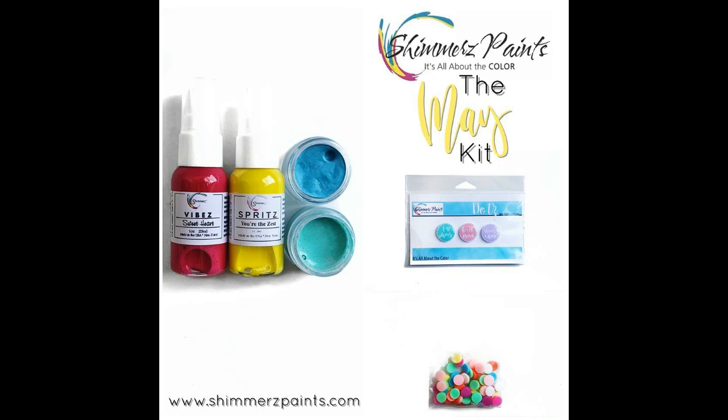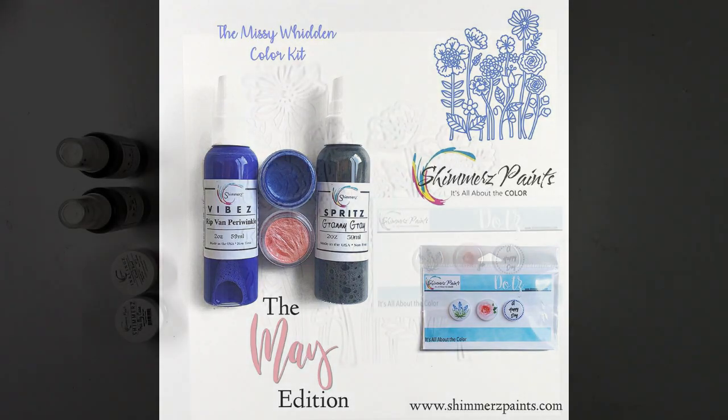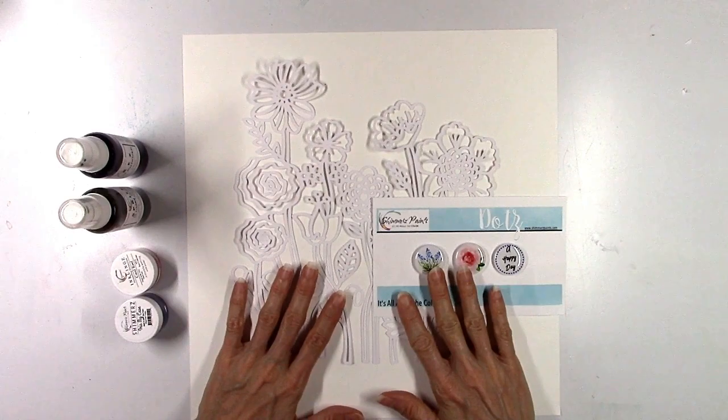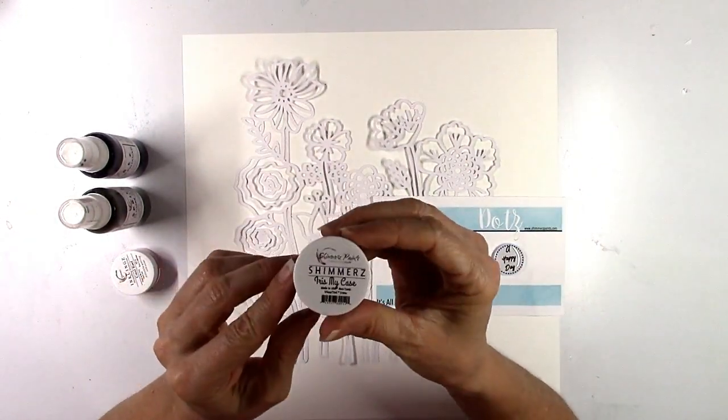Here's the first one. This one is $15.95 and I'm going to list all the colors down below. This one includes one brand new color. And then this is the Missy Whidden color kit. I helped put these colors together and I'm going to share a layout today that I'm going to make using all the goodies in the Missy kit. You're going to get two brand new colors in this color kit — never released before.